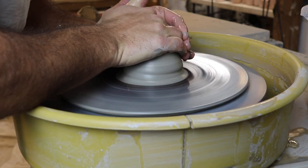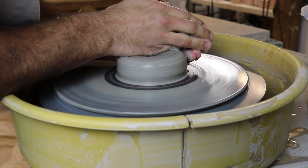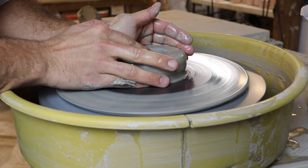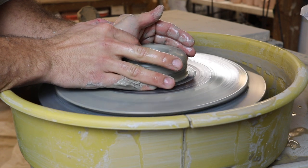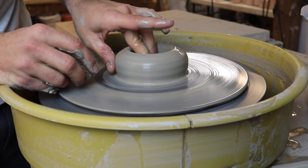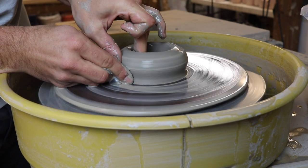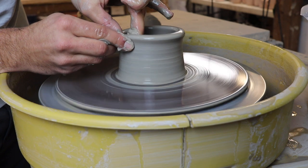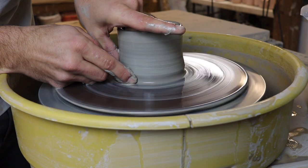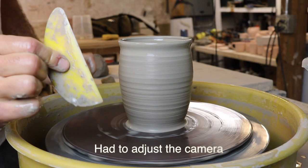We're starting off by just centering it just like we normally would. Check out my five tips to centering clay video if you need to know how to do that. We're pinching down here — keep in mind we do want to keep the walls slightly thicker than normal because we're cutting into the clay, so you're actually going to see the wall exposed.